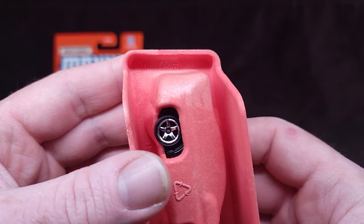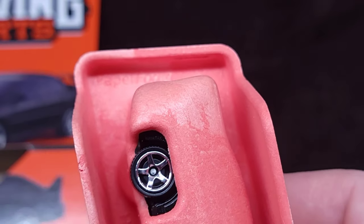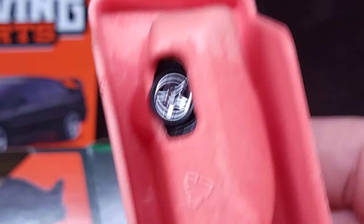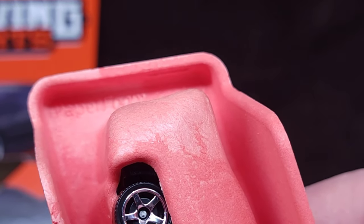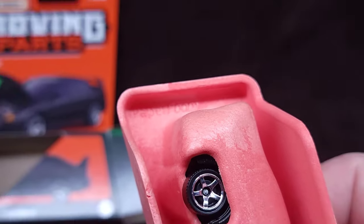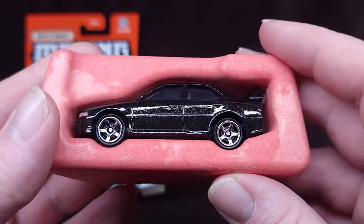It says 'paper foam' - interesting. We're onto something here - look at that, it says paper foam right there. Sorry, the shadow is being a jerk. There you go - paper foam. We can zoom in even better. Proof - it says paper foam. Now it would probably benefit to look that up and see what paper foam is.